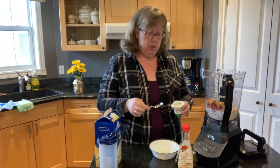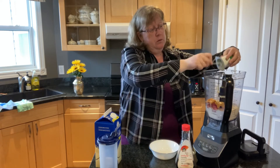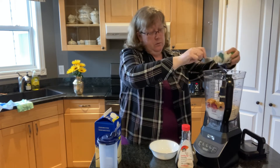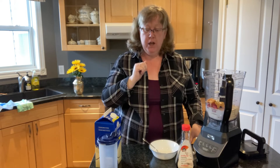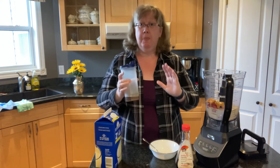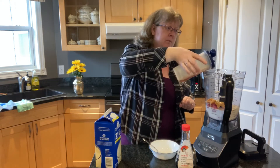Half a cup of yogurt — I use vanilla yogurt so that it doesn't change the flavor of the smoothie. One and a half teaspoons of honey, or two teaspoons of maple syrup. I live in maple syrup country; we always have fresh real maple syrup on hand, so that's what I always use in my smoothies. And a teaspoon of vanilla extract.